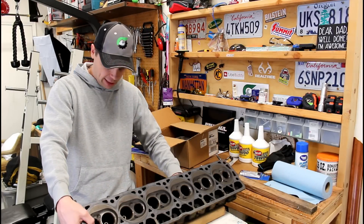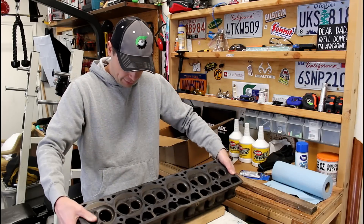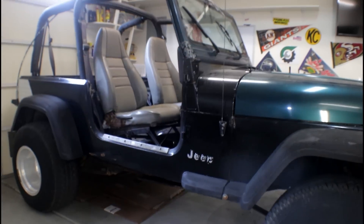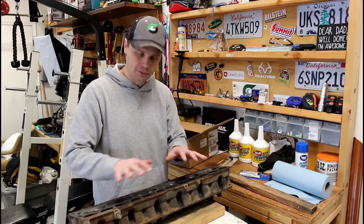Today we're gonna be doing some valve lapping on this head here. This head is off of a 1992 Jeep Wrangler YJ. This is obviously an inline-six, 4-liter.